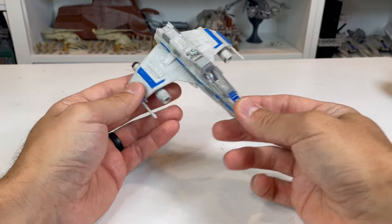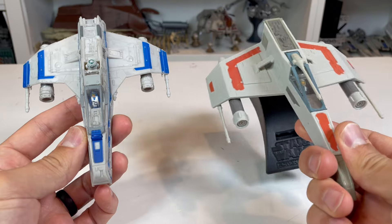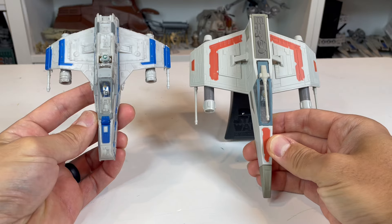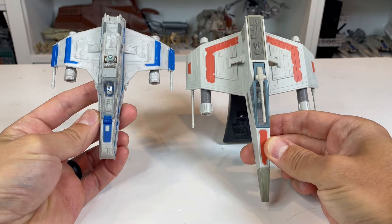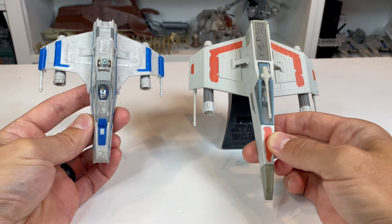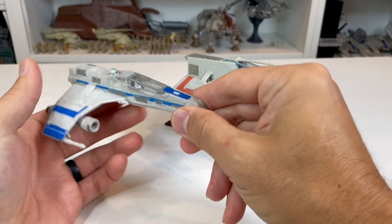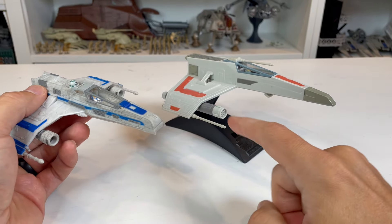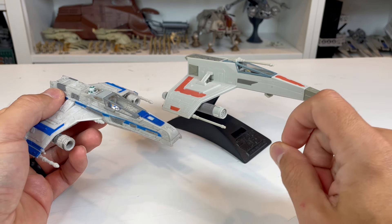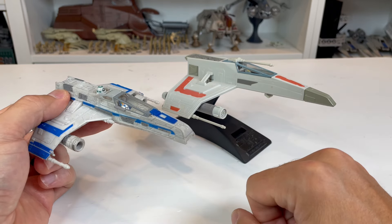Let's compare this to the Action Fleet E-Wing from the 90s. You can see right away a big difference in size — the Action Fleet E-Wing is much, much bigger, both side to side and front to back. It has a few other features that are pretty cool. The laser cannons on the Action Fleet E-Wing are much thinner and longer, and a little bit firmer — not as soft as the Micro Galaxy version.